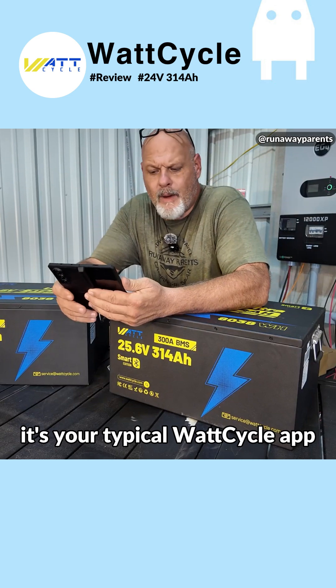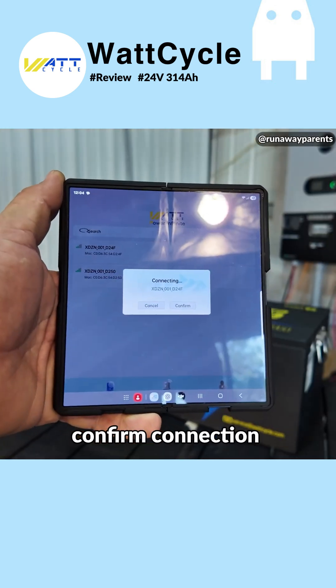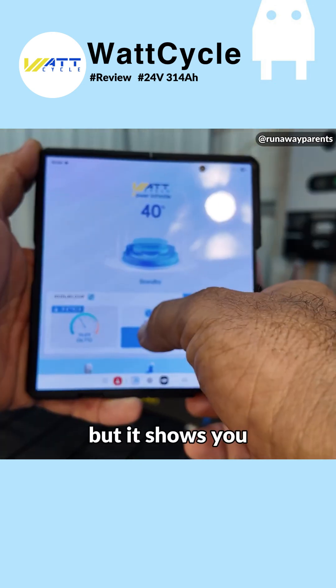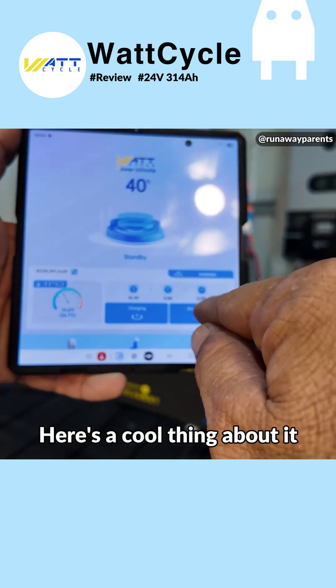Now let's take a look at the app. It's your typical Watt Cycle app. I pulled up both batteries on Bluetooth and confirmed the connection. I've had this one charging — this one's at 40% and the other one's at 90%. It shows you your temperature, your voltage, amps, and watts.